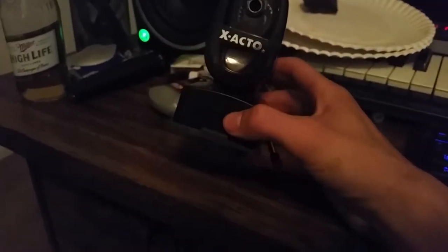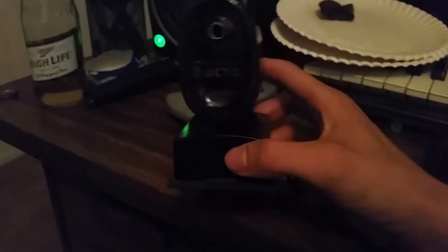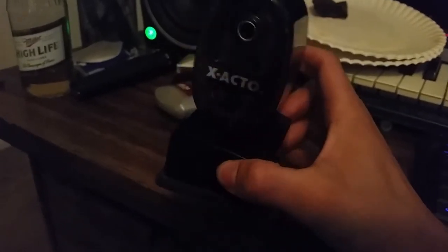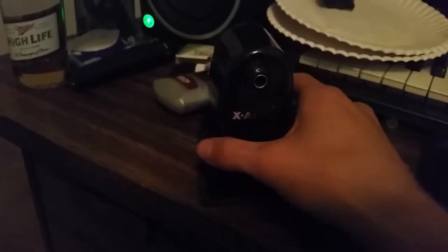Hey, going on YouTube, this is Steve with Strong Reviewers. I'm gonna be reviewing this Exacto pencil sharpener. It's mainly used for sharpening your writing implements.